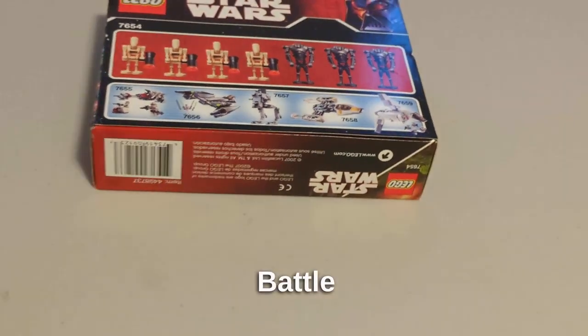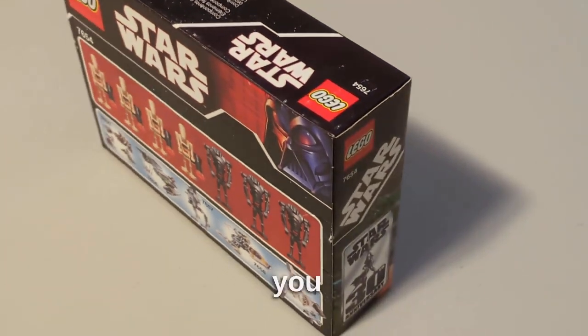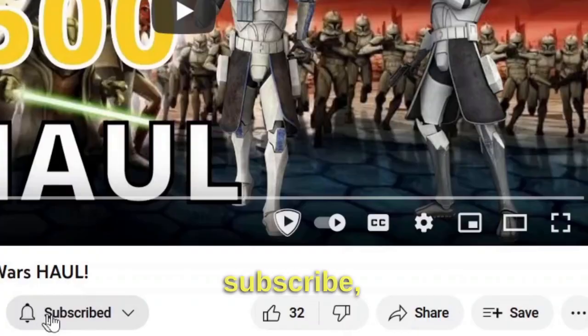I'm really looking forward to having more droid battle packs like these in the near future. That's it for this short review — I hope you liked it. If you did, make sure you leave a like, subscribe, and share the channel. I'll see you in the next one, bye!